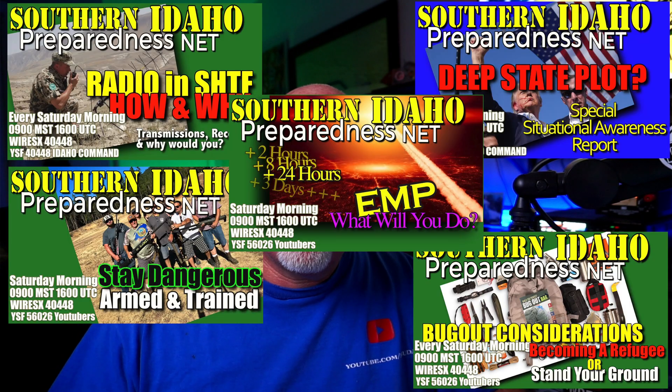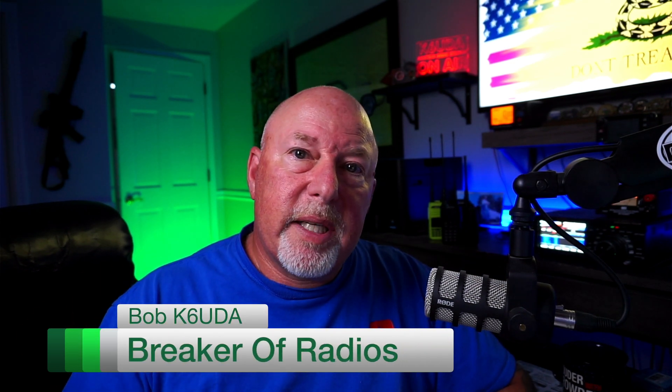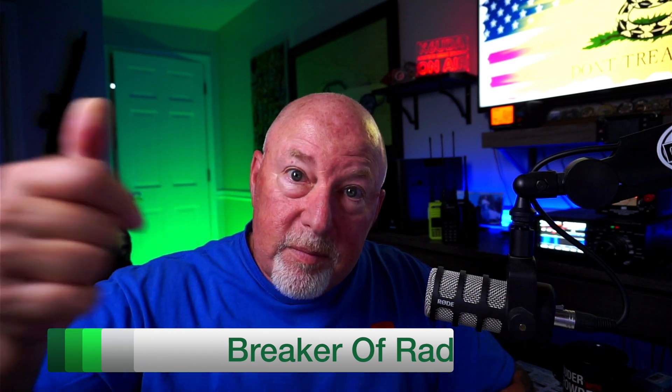It's been over 10 minutes now, and I like to keep these videos about 10 minutes — so stick around for part two. We're going to talk more about what the SkyBridge actually does and, more importantly, talk to the people over at BridgeCom, because I think that story is really neat — how they're helping brand new hams get the most out of ham radio. If you haven't already, hit that subscribe button, the bell notification, all that good stuff. Think about supporting me with a channel membership. Catch me on Saturday mornings for the Southern Idaho Preparedness Net. I'm Bob, K6UDA. 73. Later.